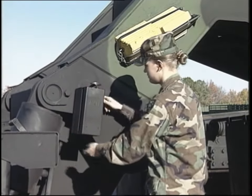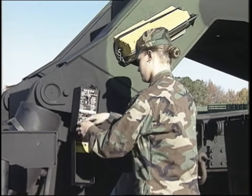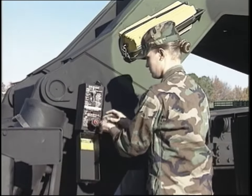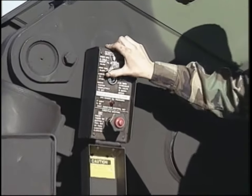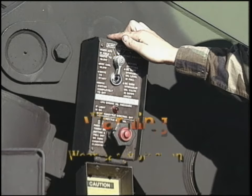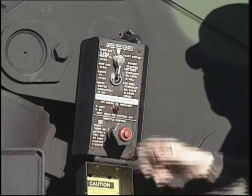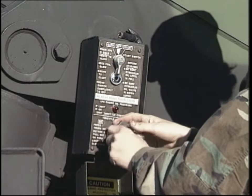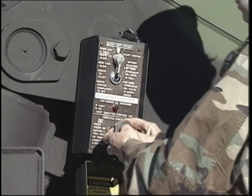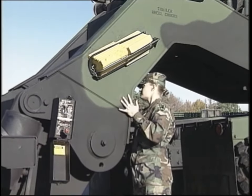Check the APU control box for secure mounting and corrosion. Ensure that the APU throttle control and start switch is operating properly without binding or sticking. Now, turn the APU on. Always wear ear protection when inspecting the APU while it's running, or serious injury could result — hearing protection is required within 10 feet of the APU any time it's running. Also, never open any fluid tank during operation or while it's under pressure, or severe burns could result. Make sure the APU responds to the throttle control. Check for excessive or discolored smoke or fluid leaks, then leave the APU running.